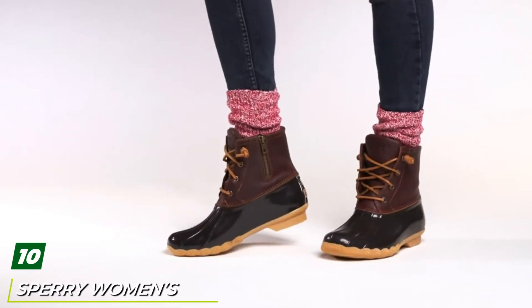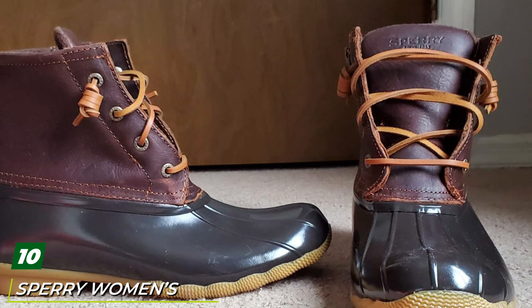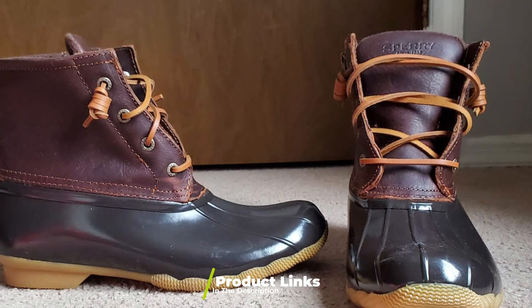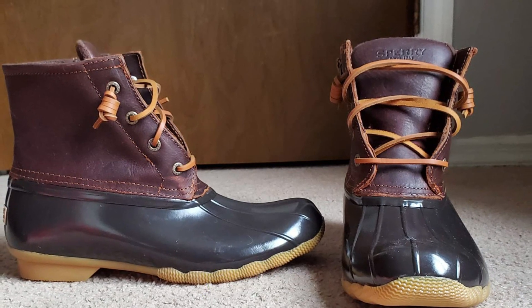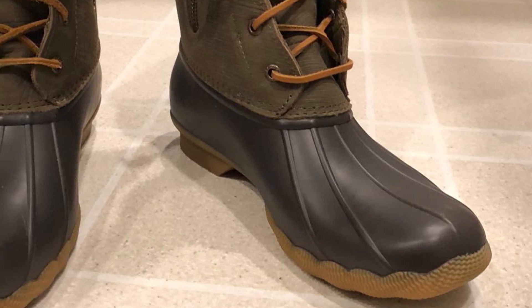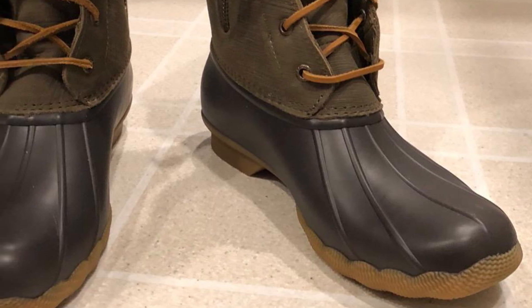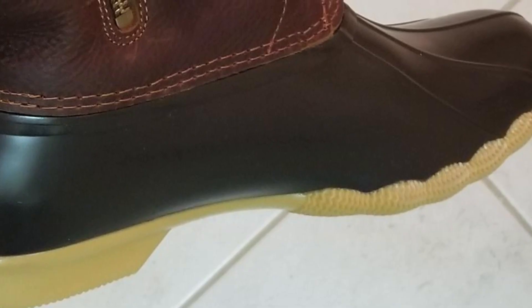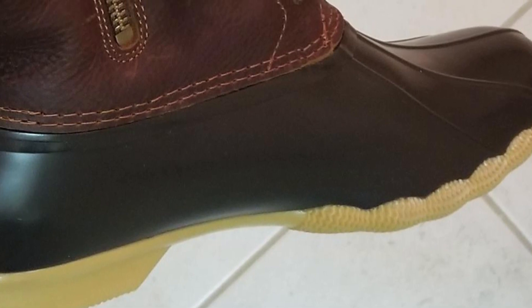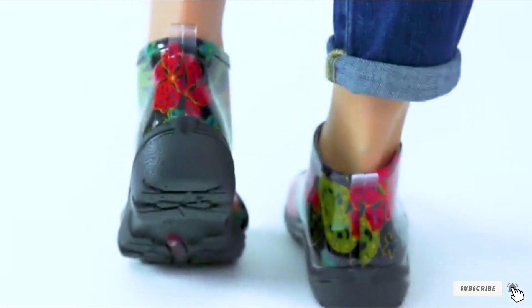Finally, the number ten position is dominated by the Sperry Women's Saltwater Rain Boot. If you're looking for a garden boot that can also double as a stylish everyday rain boot, look no further. Sperry has made a name for themselves due to their quality construction and iconic duck boot style. If you're gardening in a wetter climate, these durable, waterproof, and rugged rain boots may be the best option for you. That's all for today — we upload all types of garden product and garden tool review videos every single day, so don't forget to subscribe and click the bell icon for upcoming video notifications.